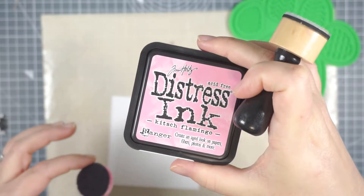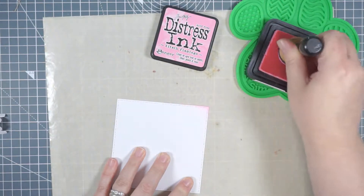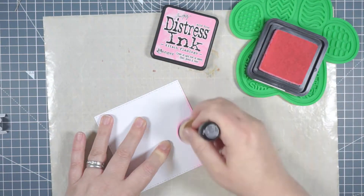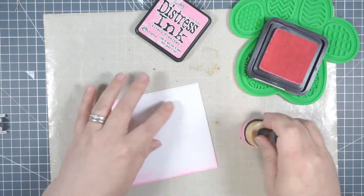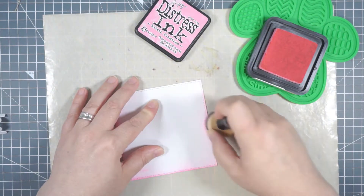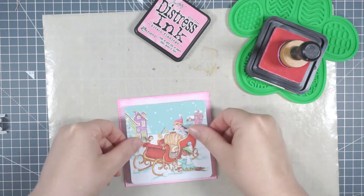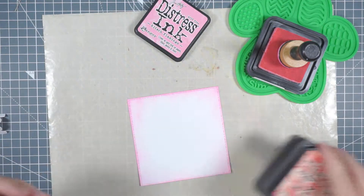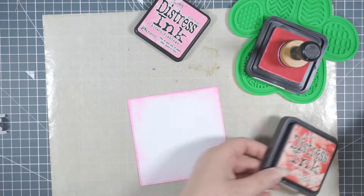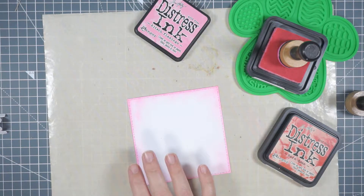I've used an unbranded stitched squares die that I had in my stash - it happened to be the right sort of size for the main decoupage image. I cut a couple of those out and I'm using some Kitsch Flamingo distress ink around the edge of this first panel. I decided that image had more red on it, so the pink, although lovely, is not quite right, so I grabbed some Barn Door distress ink as well and I'll just go over the top with that. I'm using my blender tools - foam applicator tools, is that what they're called?